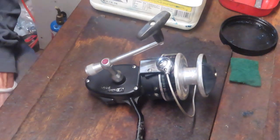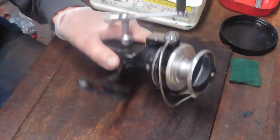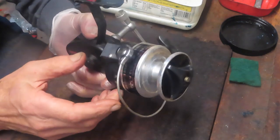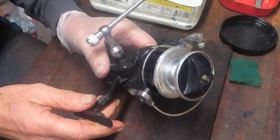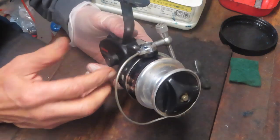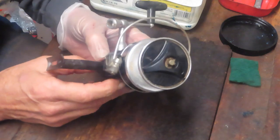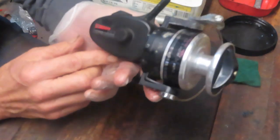Hi, this is Dennis with Second Chance Tackle, and today we're going to take on a project that I'm going to personally use. I was contacted by a seller we've done business with in the past, and he said he had a few reels he was looking to sell off and gave me first shot at them. There was only one in there that really interested me. I bought the lot — those others would be reconditioned and put out for a second chance, but this one gave me some interest.